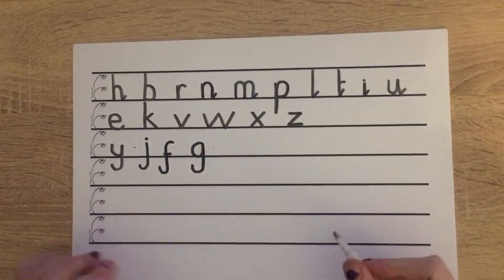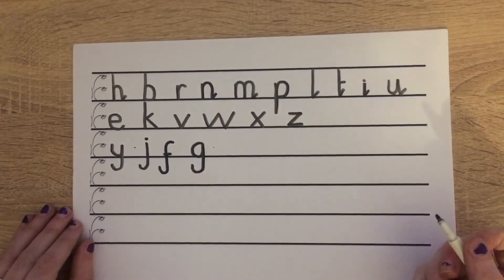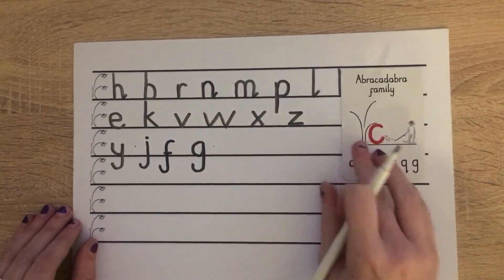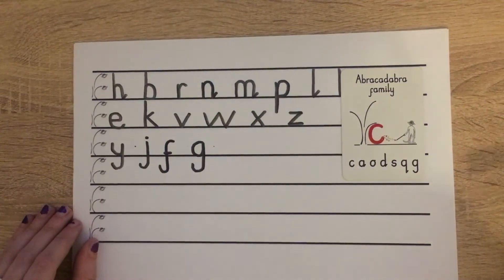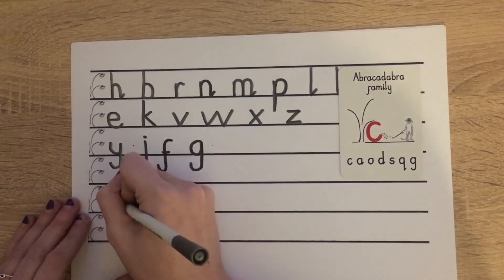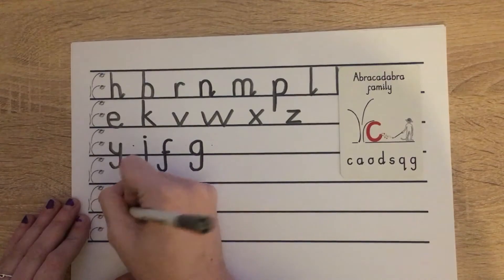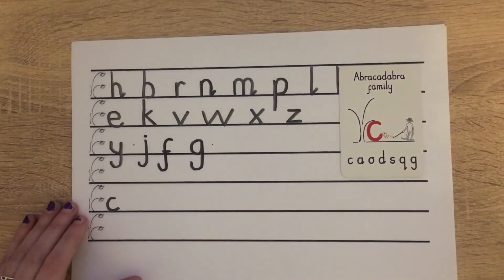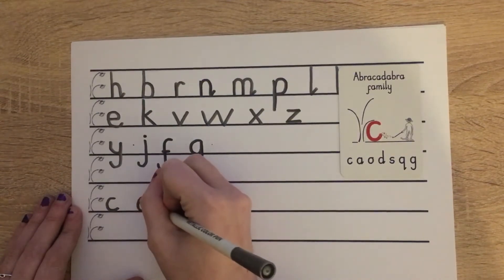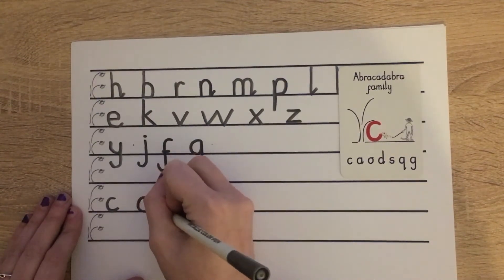The family we did yesterday was our abracadabra family. The first letter in our abracadabra family was C. For our C, we start at scared monkey: pull around and push along the ground. Wonderful. And now we do our A. Starting at scared monkey: pull around, push along the ground, up like a helicopter, down, bump, flick.